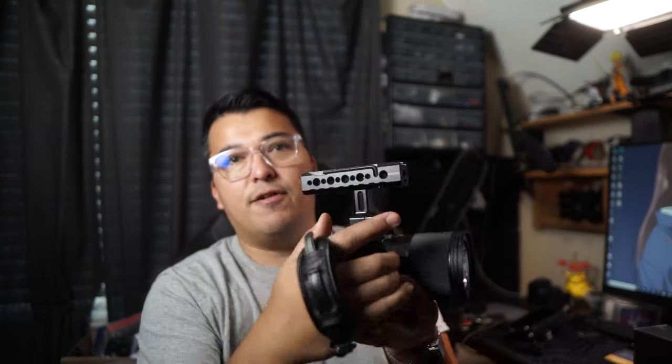Another good thing about that is instead of using the microphone handle that comes with the FX30 — such as the XLR handle — you can use this handle instead and use an external recording source. Or if you'd like to, you can take it off and go to that external handle as well. It does have a couple of mounting points, which is really nice.